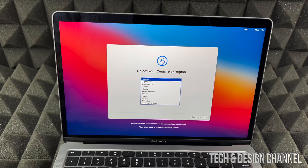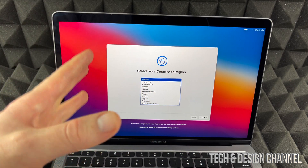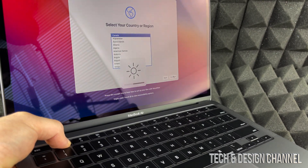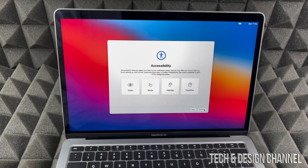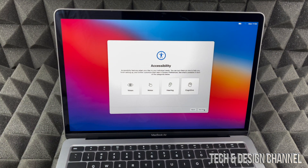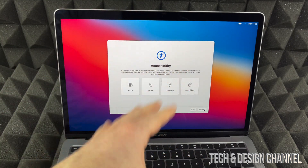Now that I've shown you the touchpad basics, I'm going to zoom in on the screen. We don't want to use voice over, so we're going to select Continue. Canada is selected — you can select USA or any other region. By the way, if your screen isn't light enough or is too dark, you can adjust it with F1 and F2 keys. For accessibility, we can do a lot here. We're just going to select Not Now for now.